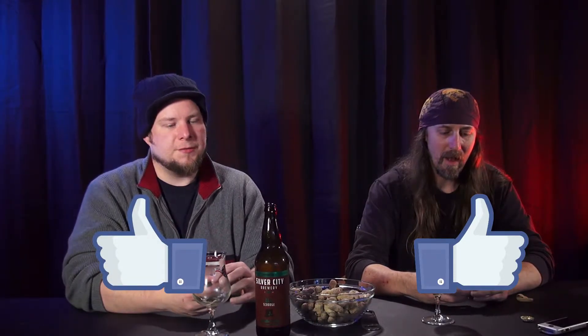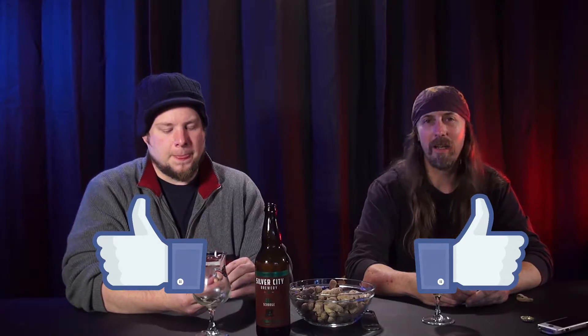Usually when we down it the flavors hit differently, but this one has really potent flavors either way. I give it a thumbs up — definitely. Same here, thumbs up. Very nice. I don't think I've had a Silver City beer I didn't like. Make sure when you see it, pick it up — it tastes really good. The ABV is kind of high so you'll feel it pretty quick. Thanks for watching, we'll see you next time!